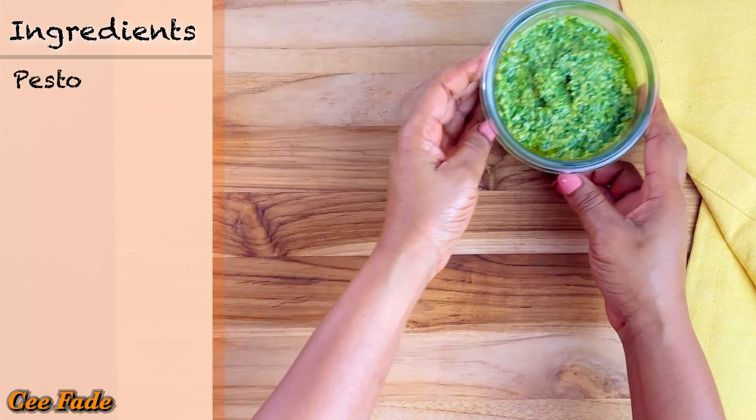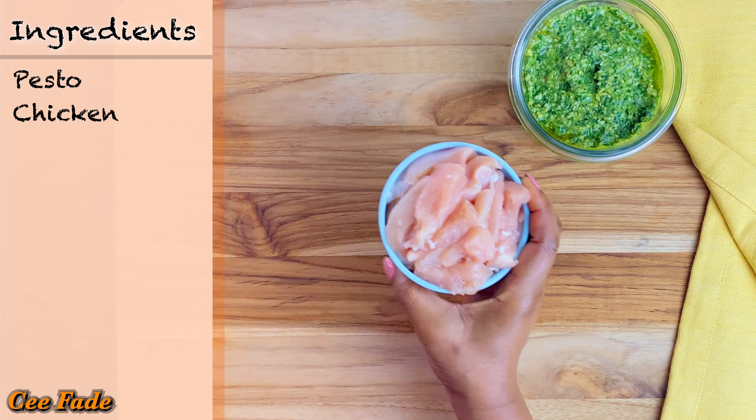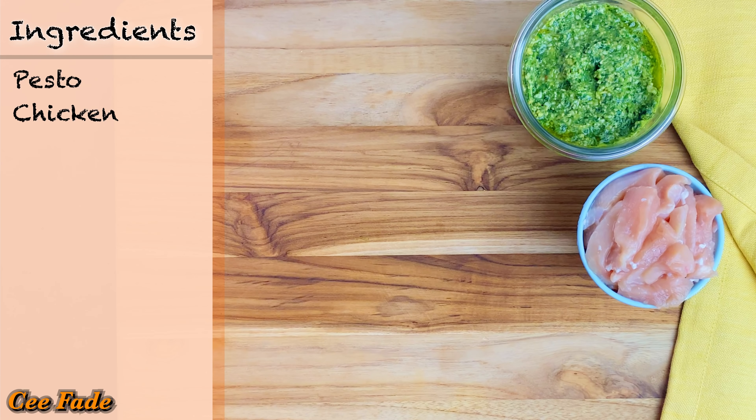The first thing you'll need is some pesto. I posted a video on how to make this pesto two weeks ago, so be sure to check that out — I'll leave a link in the description box below. You can make your own pesto, but if you can't, you can use store-bought. Homemade is always better though. You'll also need some chicken breast cut up in strips.